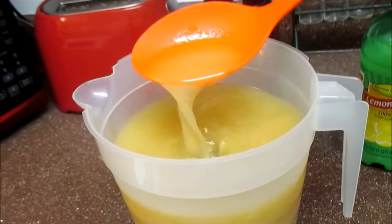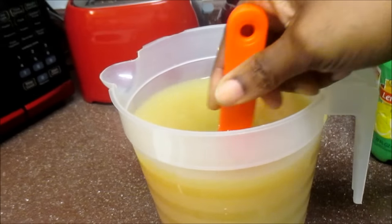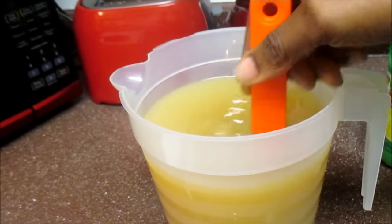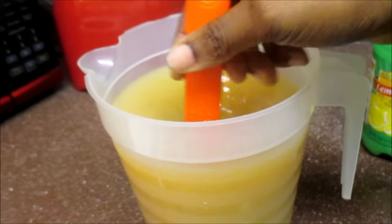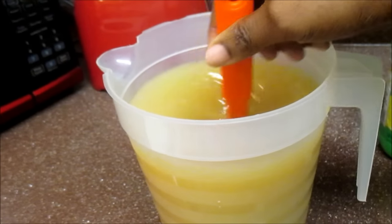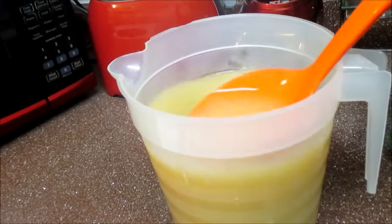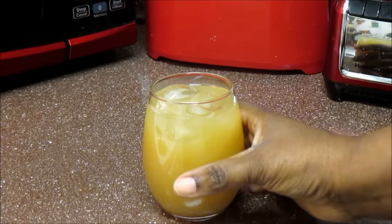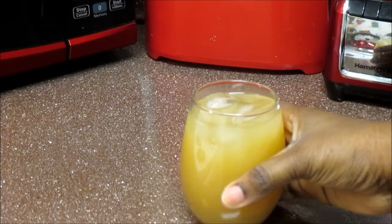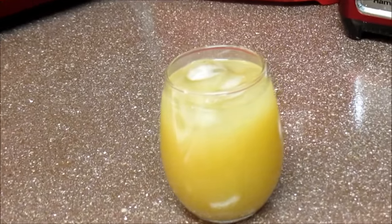That looks awesome! I'm going to pour this into a glass with some ice so you can see what it looks like. This thing is perfect when it's nice and chilled — serve it with some rice and peas and brown stew chicken. The ginger beer is all done, it is perfect, delicious, and easy to make! Don't forget to like and subscribe, let me know what you'd like to see me cooking next, and as always, from my kitchen to your kitchen — enjoy!